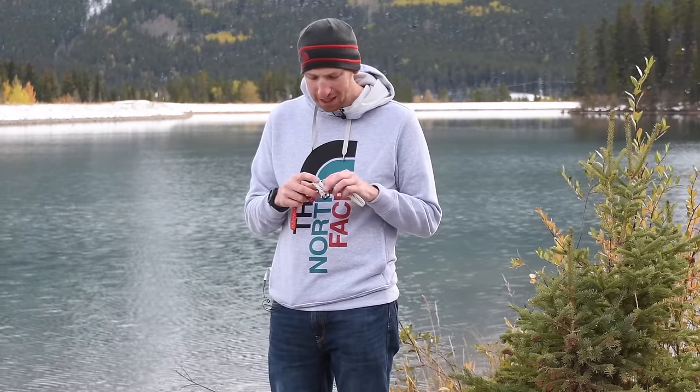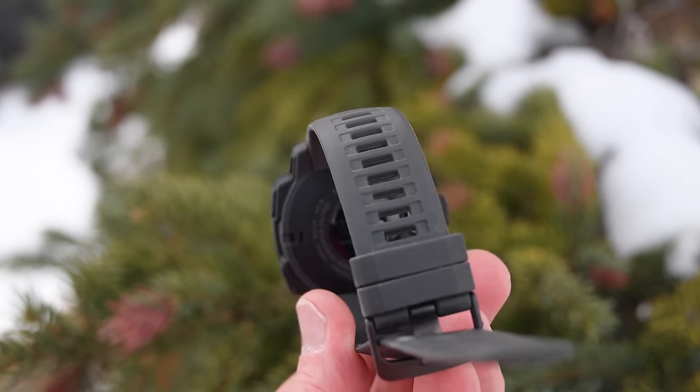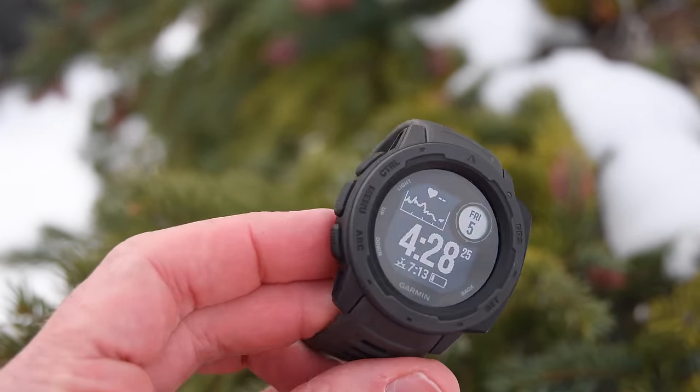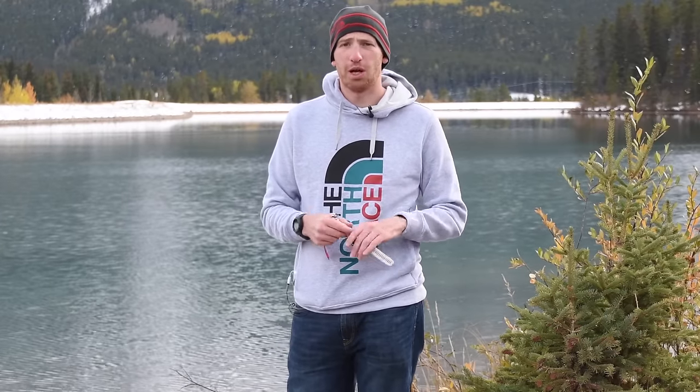It has a little bit of a rubbery material in certain portions that's clearly meant to keep it ruggedized. On the back, the charging connector is the same as the Fenix 5 and Vivoactive 3 — essentially the exact same charging connector Garmin has used over the past two years for the vast majority of their watches.